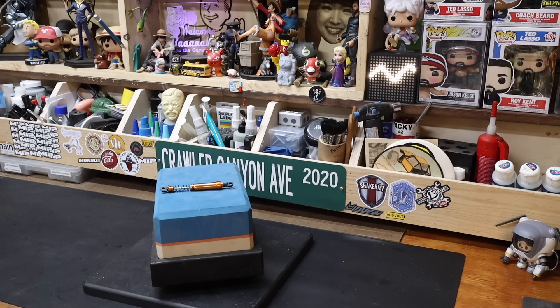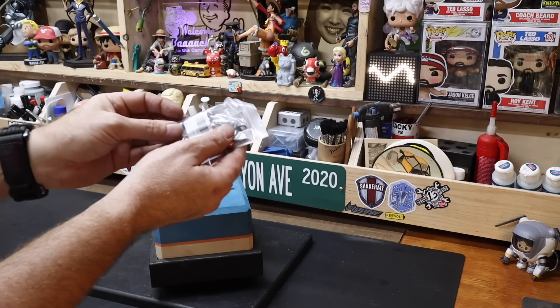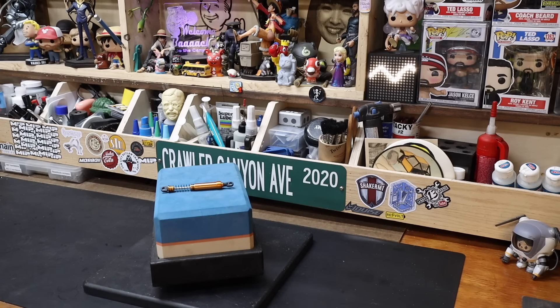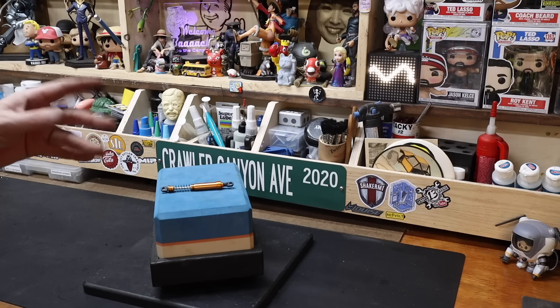Over here in the drawer we've got some as-yet-unbuilt 75mm versions. We've used 105s, we've used 95s. In Pokemon terms, we may have caught them all — we might have used all of them.